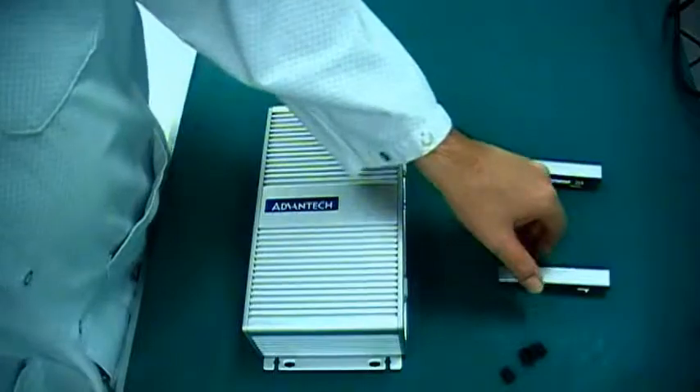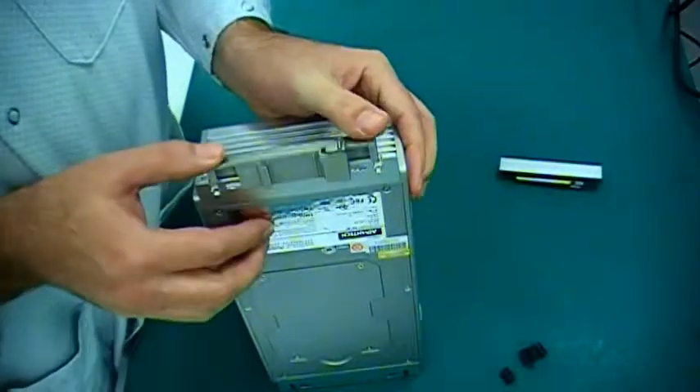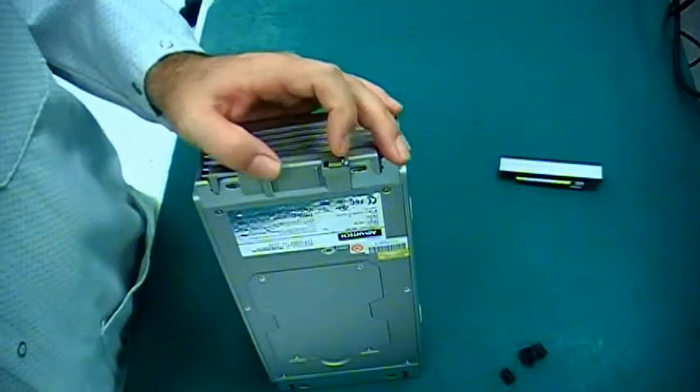Simply slide the plastic mounting brackets onto the mounting supports. Then lock the DIN rail mounts onto the DIN rail with the locking tab.